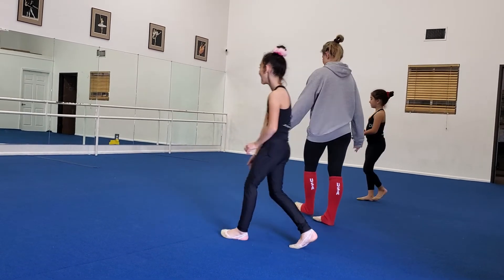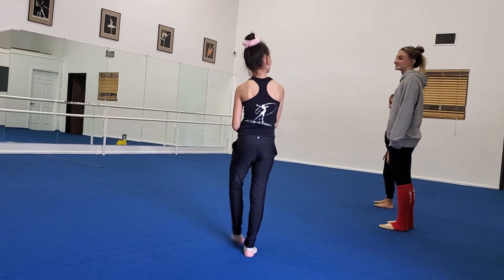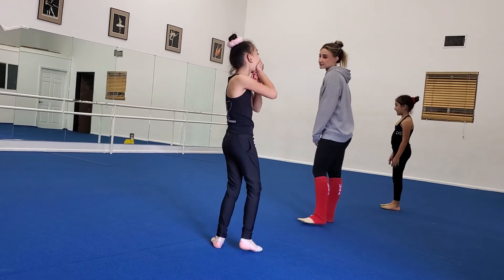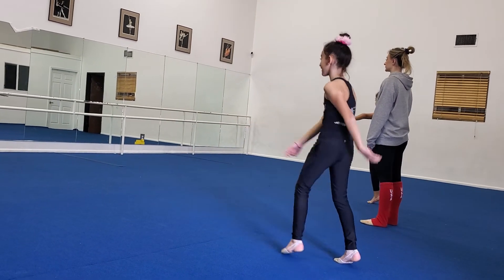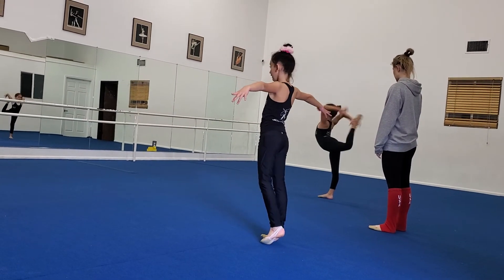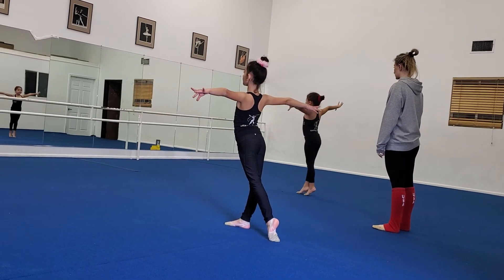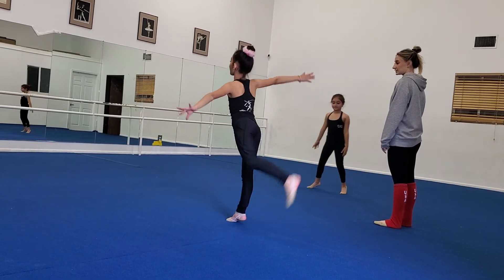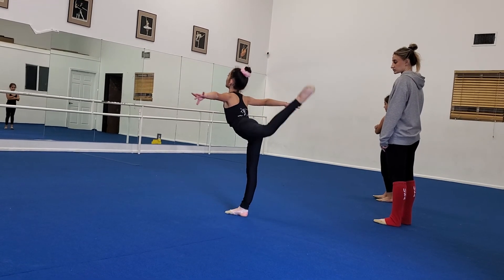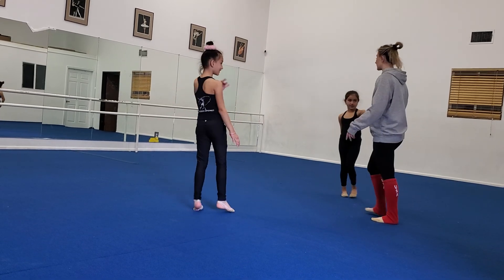You're not in level six — you get five points for each element. The higher the level, the more points you get. Good. And finish. Very nice. And don't drop. You're shaking out your back — yes. Get water. Go.